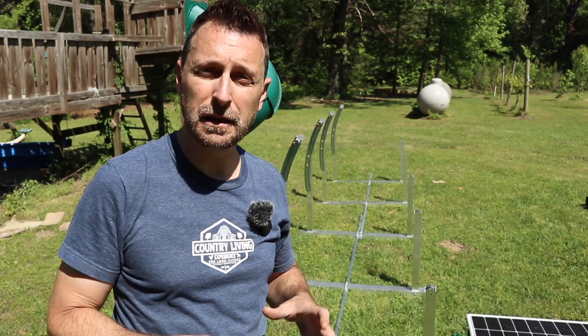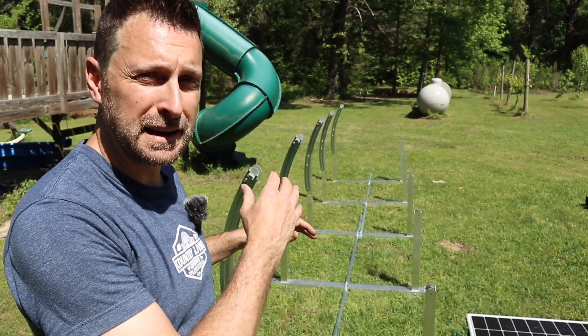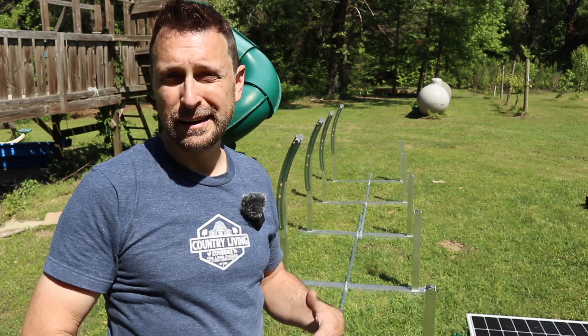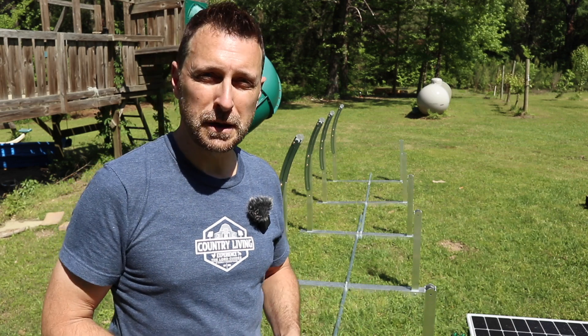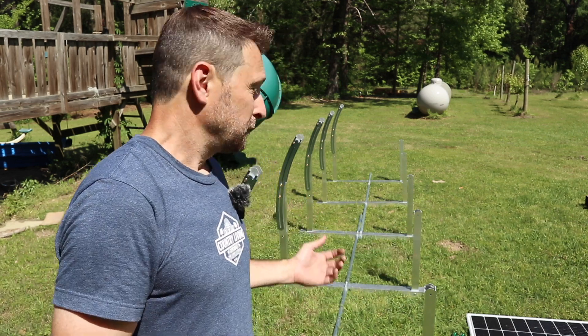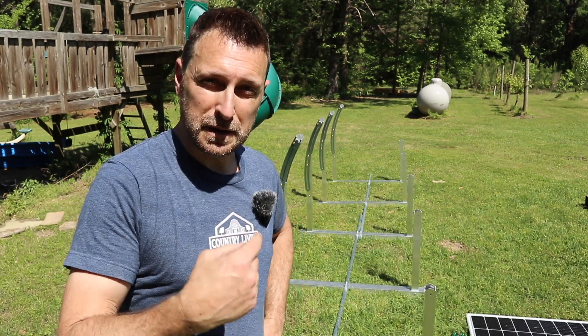This is so fast and easy to put together. I literally spent about five minutes on each one of the modules — that's about 25 minutes total. Dragged them out here, put the EMT through the middle — that took maybe just a few more minutes. Now it's time to get the panels on.